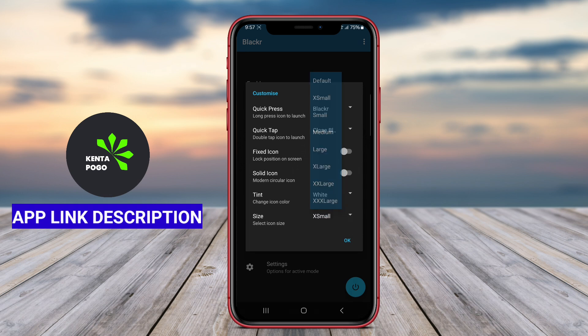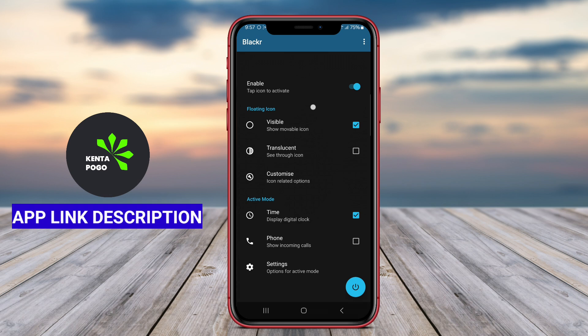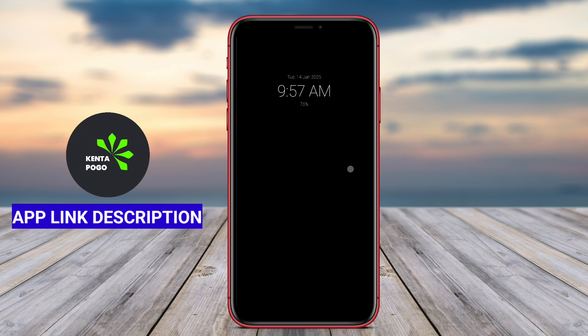The application often includes customization options, such as setting up shortcuts or utilizing features like proximity sensors to enhance user convenience. With an intuitive interface, BlackOLED ScreenOff ensures a smooth user experience, making it easy for users to operate their devices without unnecessary strain on their screens.